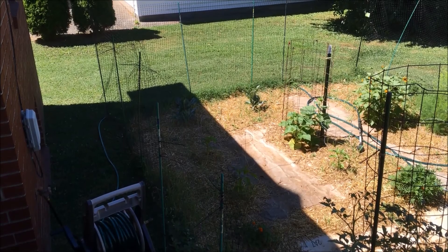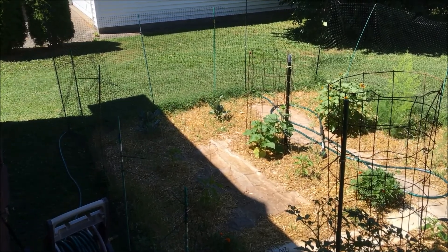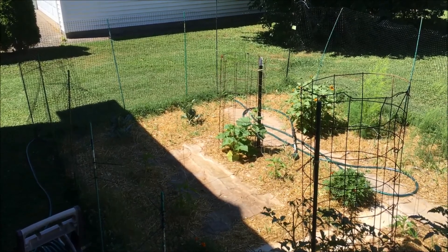You can see my lemon cucumber there in the sun inside that big cage, and to the right of it is a sunflower that I also bought at that plant sale.